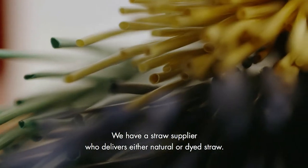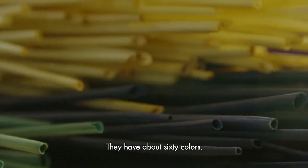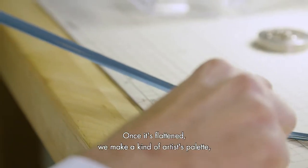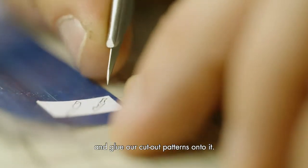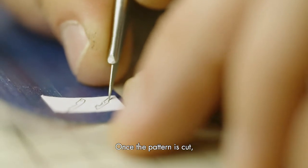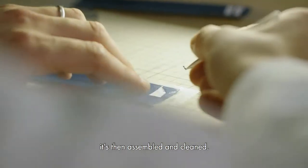We have a bag of paper, which is either natural or tinted — they have about 60 colors. We will just open it and plane it. Once it is planned, we will do like a palette, like a painting. And on the other hand, we will cut our motif. Once the motif is cut, we will assemble and then clean.